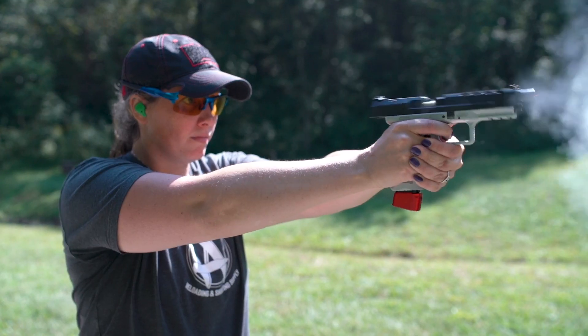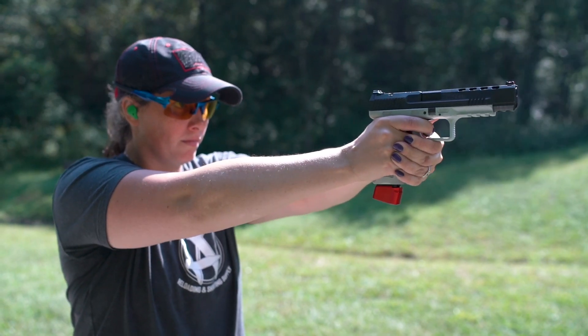Welcome back to the channel. I'm Kenzie Fitzpatrick with Wideners and in this video we're going to show you how to shoot with both eyes open. Learning how to shoot with both eyes open is a lot easier when you're just getting started. It's better to learn good habits early than to correct bad habits later. This concept applies to shooting any kind of firearm, whether it's a shotgun, rifle, or pistol.